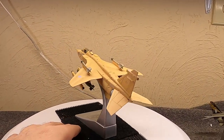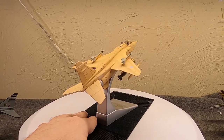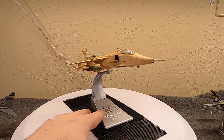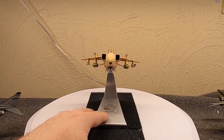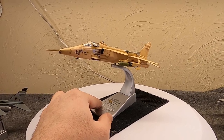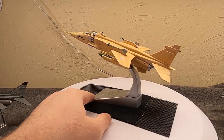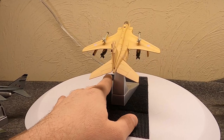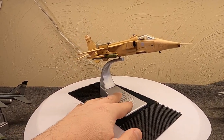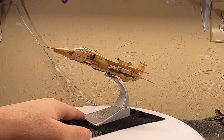The first 12 were sent to the Gulf in August 1990 along with 12 Tornadoes and they would operate together. Then in January it was decided the Blackburn Buccaneer shouldn't miss the party, so the first six were sent — because the Buccaneers had laser designation pods. The Jaguar had the ability to use a laser to target something but could not self-designate at the time, so the Buccaneers came in to designate for both the Tornadoes and the Jaguars.